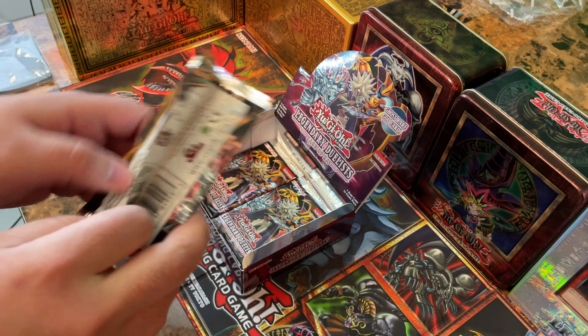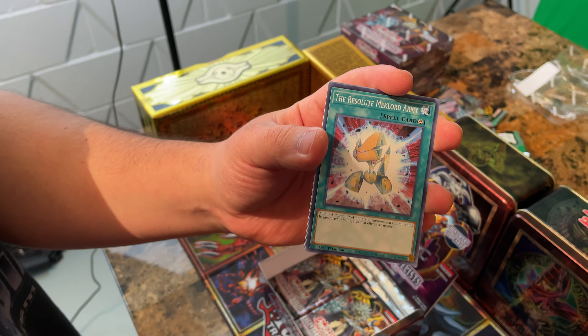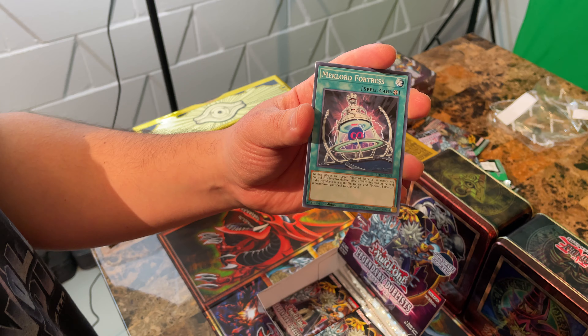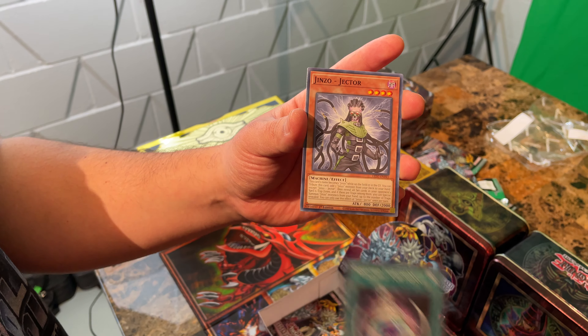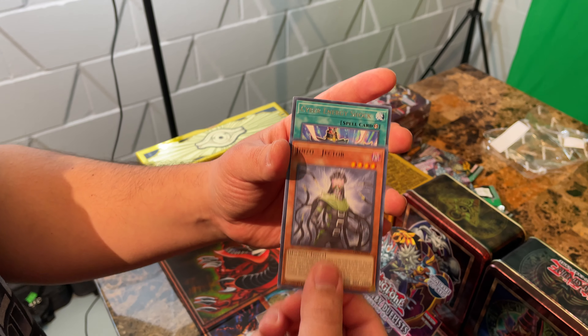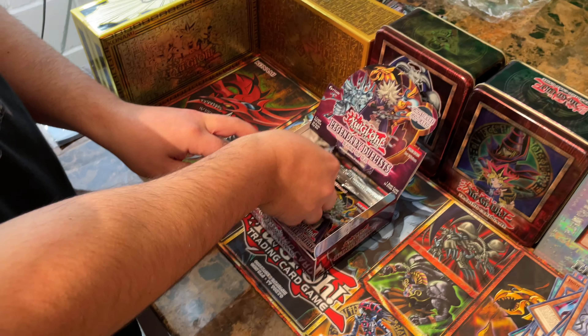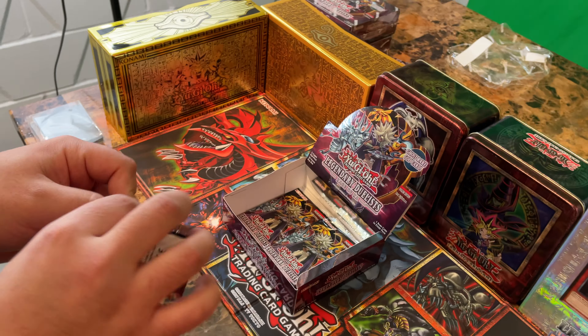Holding Legs, the Resolute Mechlord Army, Mechlord Fortress, Jinzo Jector, and Cyber Energy Shock. I'm feeling the bottom of that box — it's getting close.